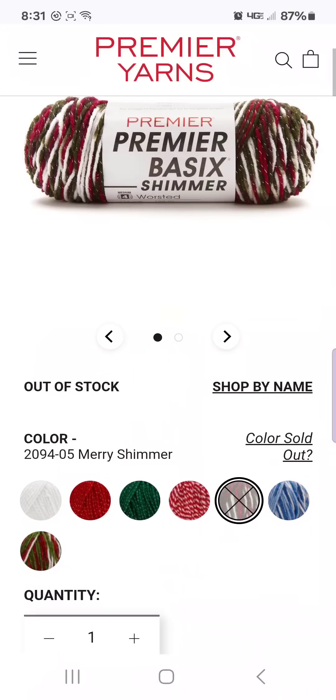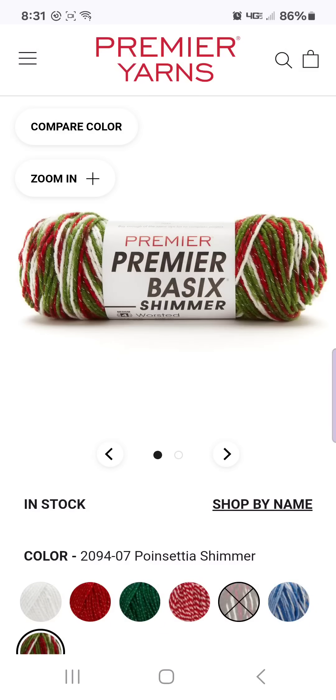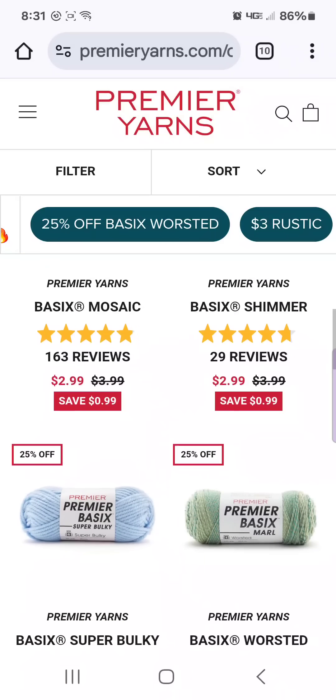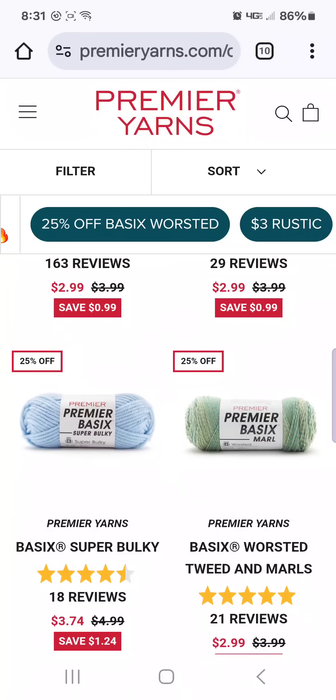My favorite is the Mary's Shimmer, which is out of stock, but the Poinsettia Shimmer is a good substitute. It's really good for — I'm going to say probably for next Christmas at this point because it's getting a little close to be making Christmas items — but if you want to start your Christmas crochet early, they also have it super bulky.